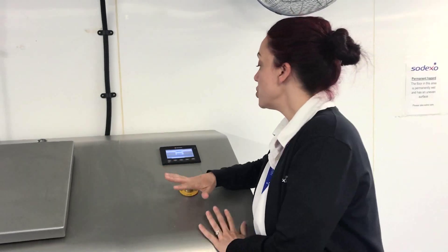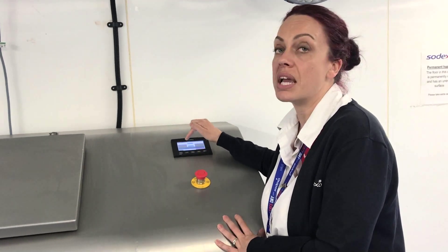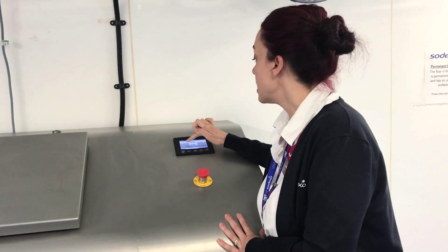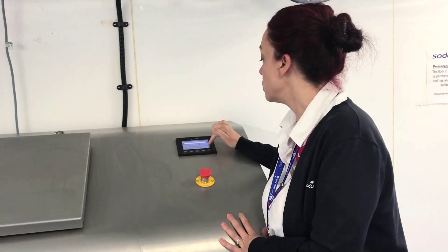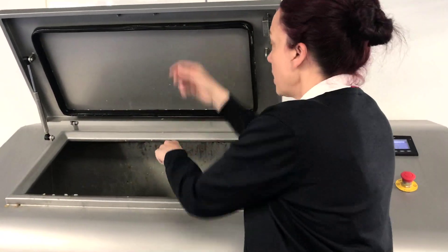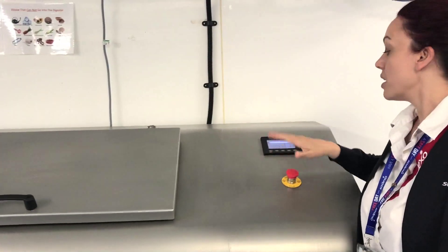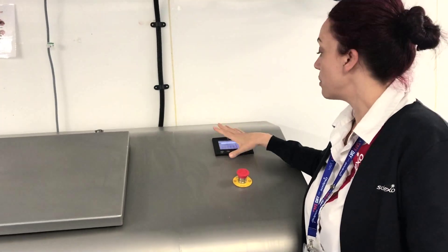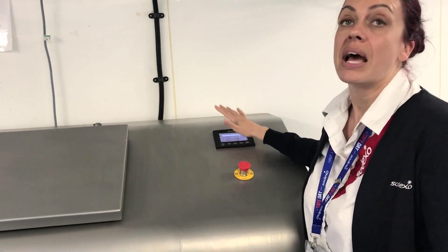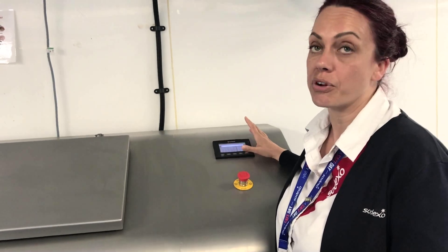To use the machine, we come down, program what ward we want the machine to record the data from — we just tap onto the screen, select the ward, then get the food caddy, open the lid, empty it in, and put the lid down. The machine will start working and record which ward that's from. When the next one comes along we re-enter a different ward where that's come from as well.